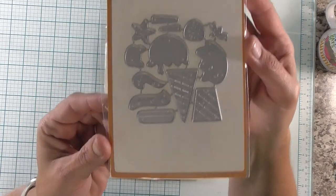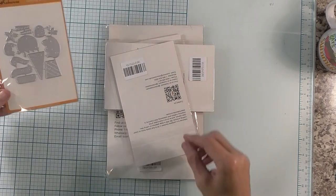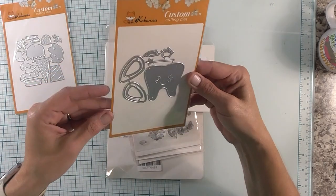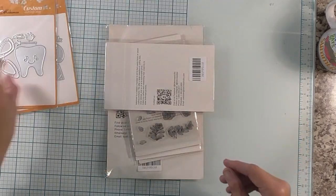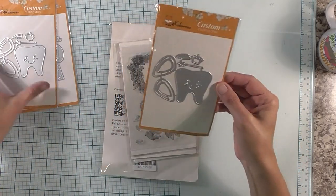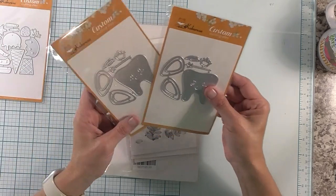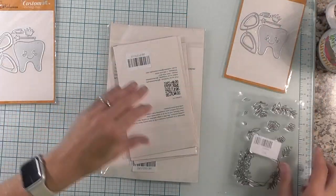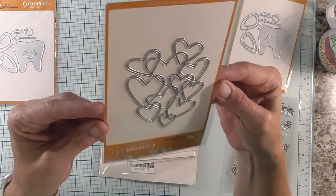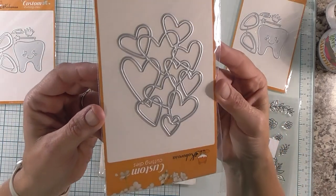Oh, this one is really cute — a little ice cream die. How fun is that one. Then we have this one, a little tooth. You can have that be the tooth fairy. Then we have — she sent me two of those. Okay so I'm going to set that one aside. This is our free gift I think. Then we have this one, really cute. All the hearts.